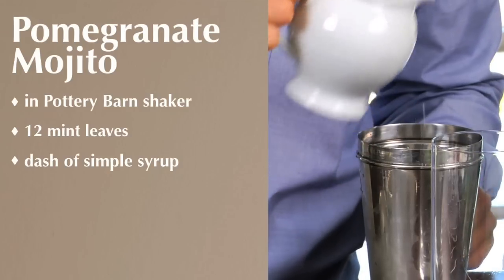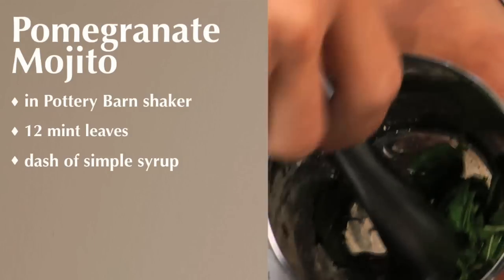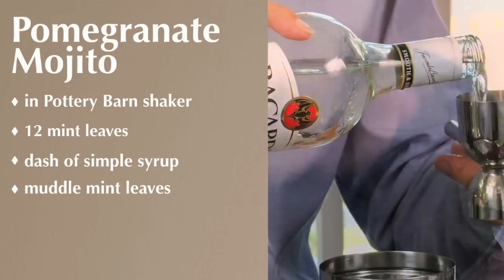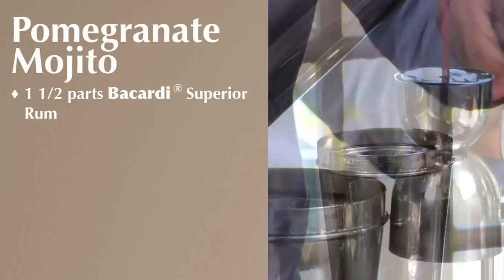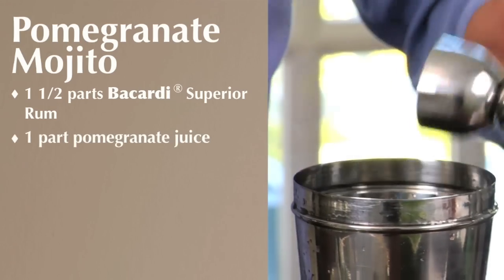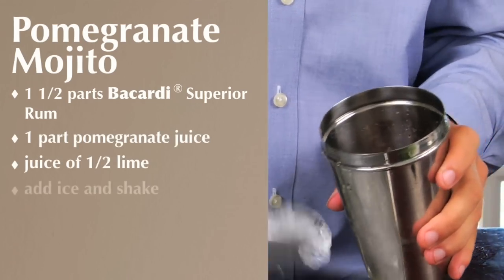Simple syrup is going to make it easier to muddle the mint leaves, and you're going to use your muddle stick. Go ahead, wake that mint up. Next, we're going to add one and a half parts of Bacardi Superior rum, and add one part of pomegranate juice. Add the juice of a half of a lime, and then a big scoop of ice.